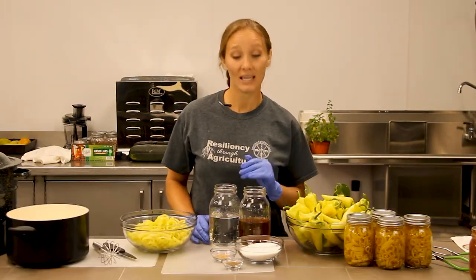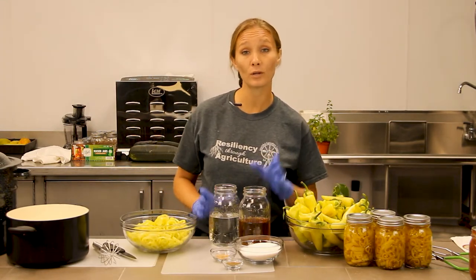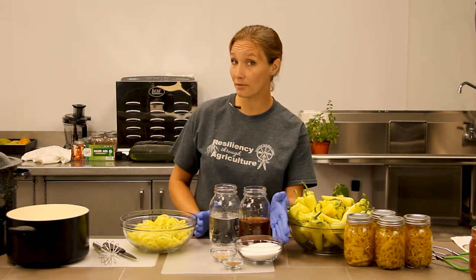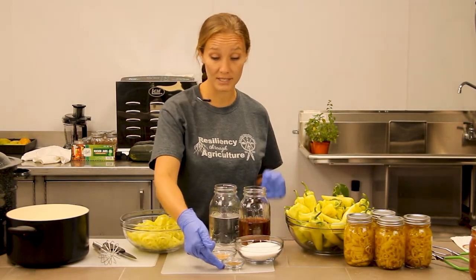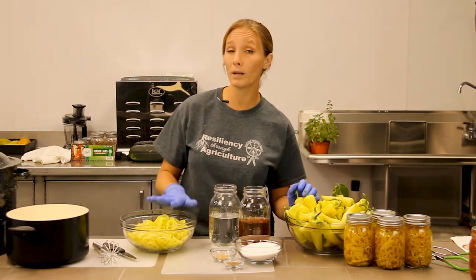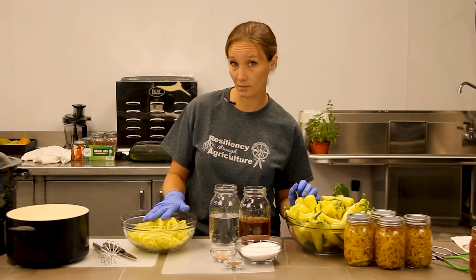As I mentioned previously, it's just a few simple ingredients to get these babies pickled, and that's going to include two cups of white vinegar, two cups of apple cider vinegar, a cup of sugar, one teaspoon of celery seed, one teaspoon of mustard seed, and then about one pound of processed banana peppers.